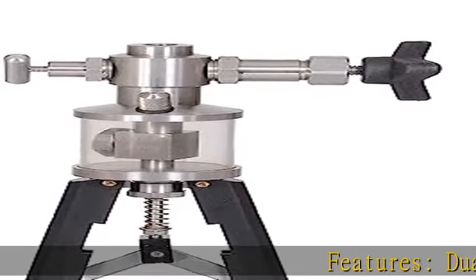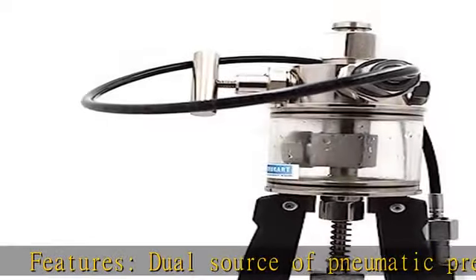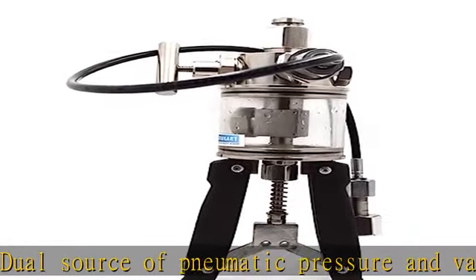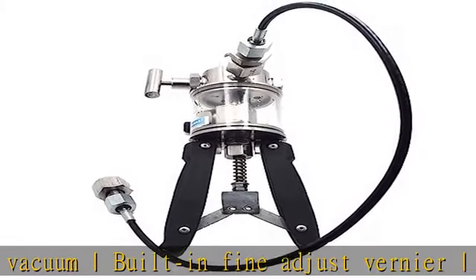Features: dual source of pneumatic pressure and vacuum, built-in fine adjust vernier needle valve provides controlled pressure release, selector valve for vacuum or pressure generation, comfortable and ergonomically designed molded handles, adjustable stroke.